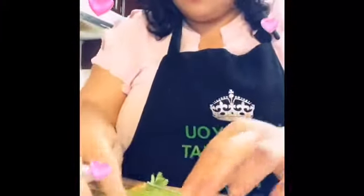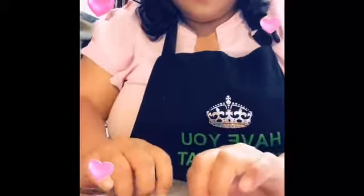So now I'm ready to roll it. Remember, it was like a hard piece of rice paper a minute ago, but the water softens it, you guys.